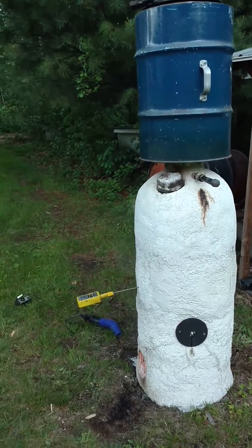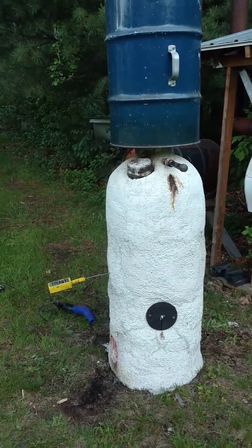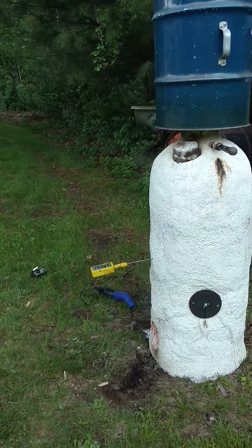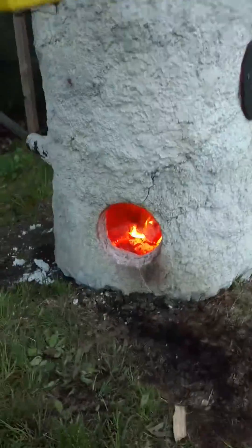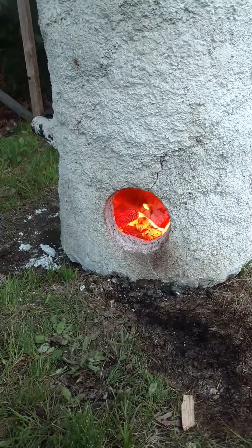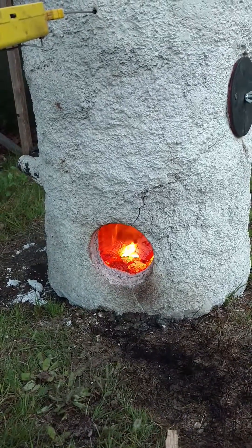The primary retort at the bottom is a repurposed oil-fired hot water tank, and we're using the original firebox, as you can see here, to heat the raw biomass and initiate the pyrolysis reaction.